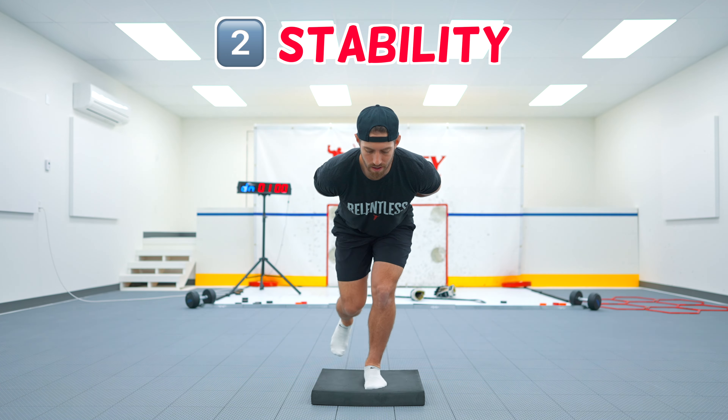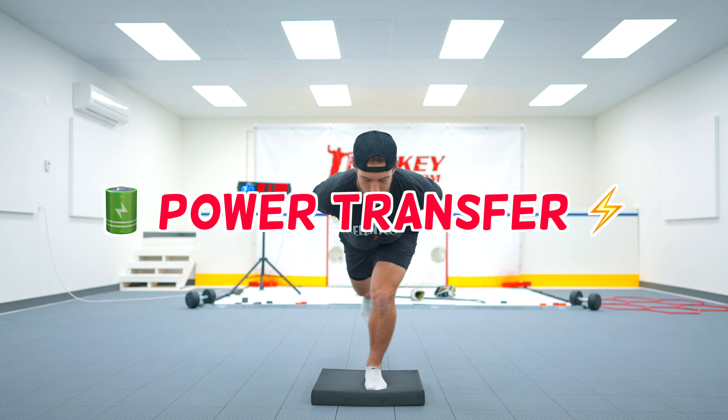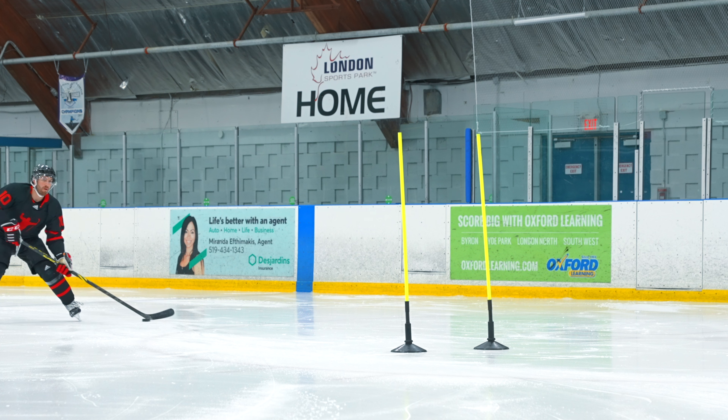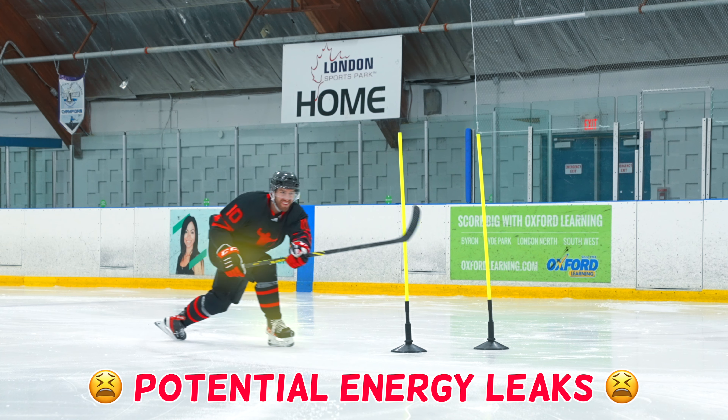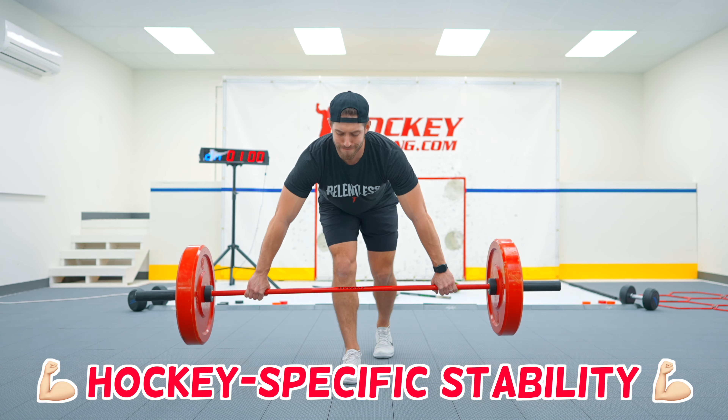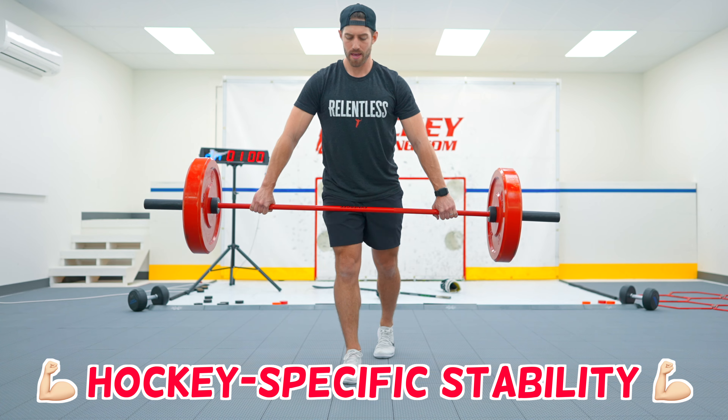But if I bring that puck inside my left leg and get into that split squat lunge position, now I can really get weight down and power and force into that puck, into that ice, and I can get a nice top hand pull back as well. So the tighter you can get that puck into the midline of your body, the more power you're going to be able to create.